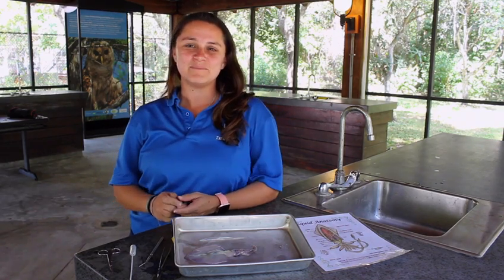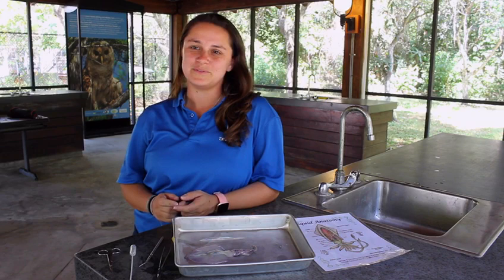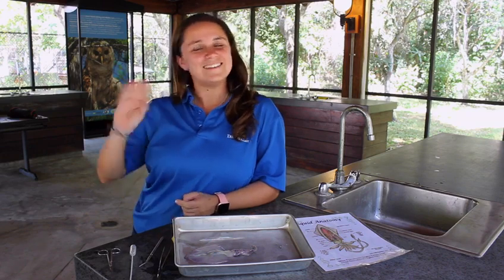We hope you enjoyed this virtual field trip to the Deering Estate. The squid used in this dissection is bait squid. Please do not remove animals from their natural environment. See you next time!